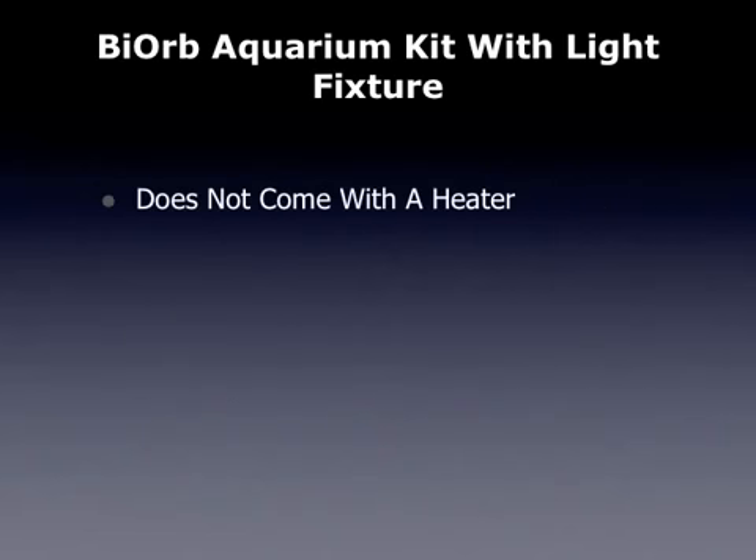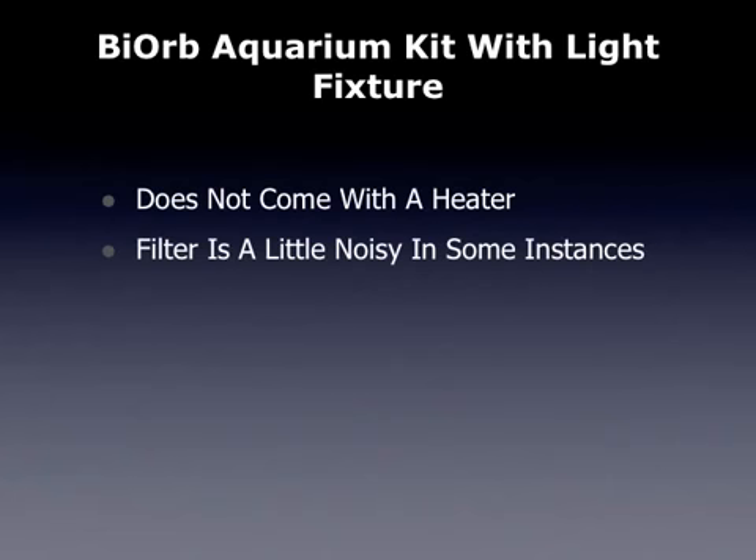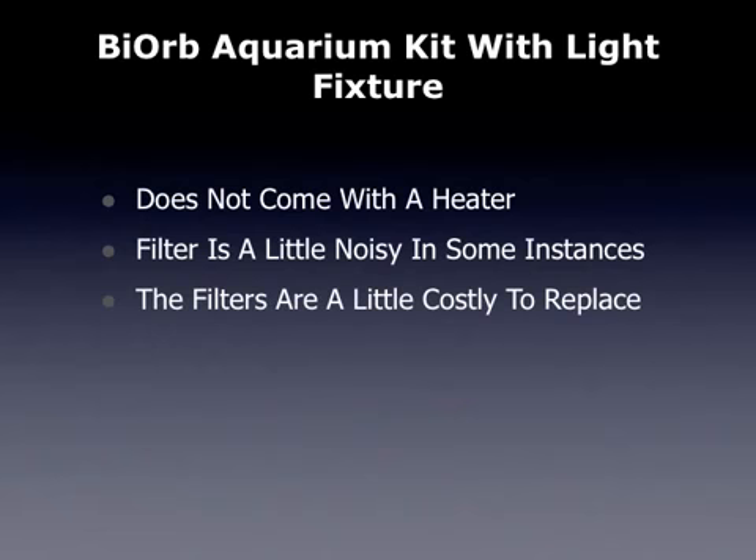Some of the drawbacks: it does not come with a heater, and the filter can be a little noisy in some instances. The filters are a little costly to replace, but because they last about 8 weeks at a time, you won't have to replace them all that often.